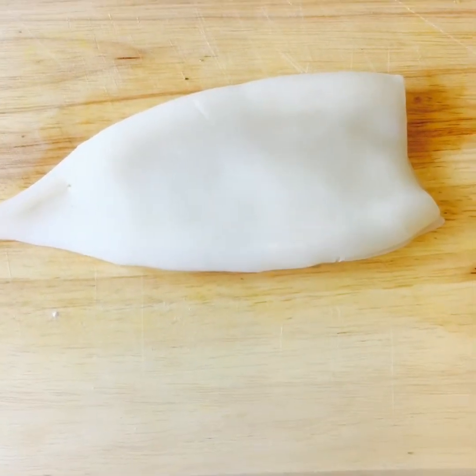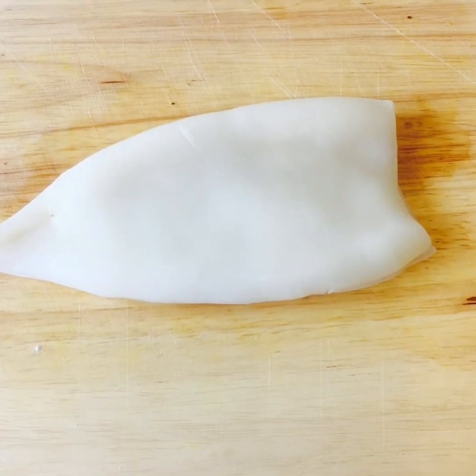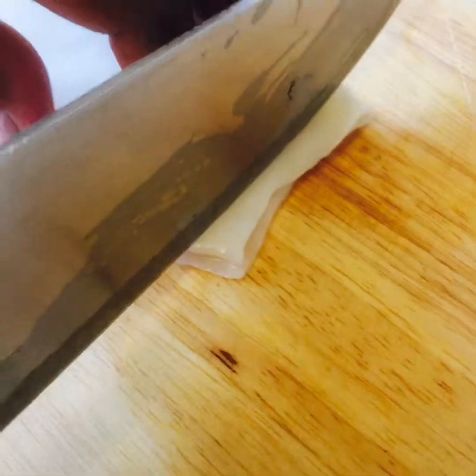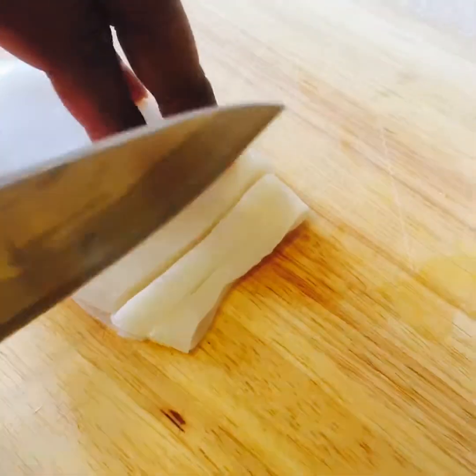I got a squid tube cleaned already. Now we're gonna slice them very thinly.